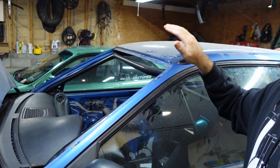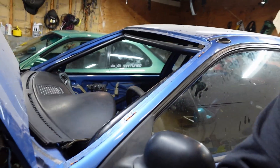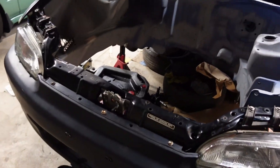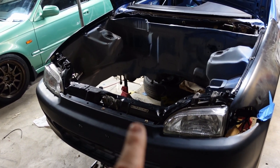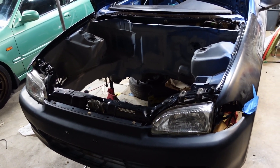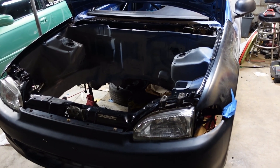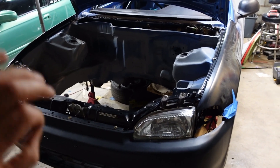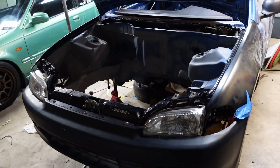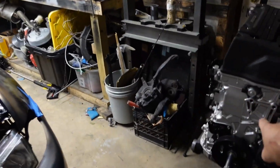Quick progress update on the EG — I got the windshield guys coming in tomorrow, so hopefully I can get some footage of them installing the windshield onto the hatch. Another thing I was finally able to do: I ended up mocking up the rad support to make sure everything lines up and all the body paneling would be straight before permanently welding the rad support on. Yeah, everything lines up perfectly, which I'm super excited about. So with that said, let's start working on this K24.